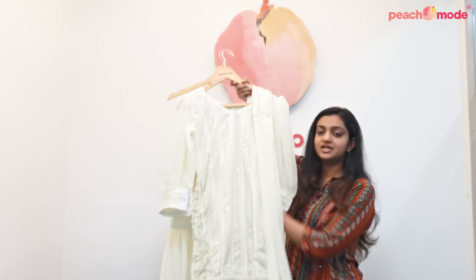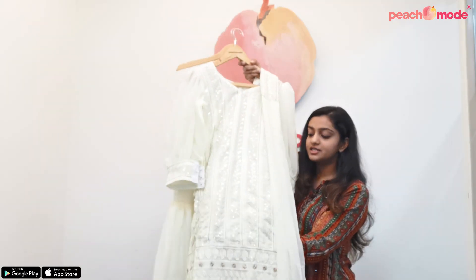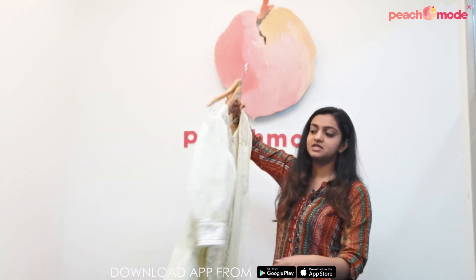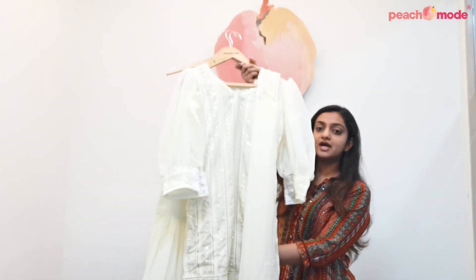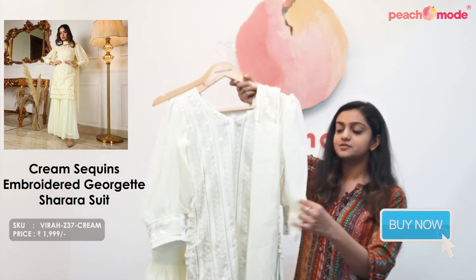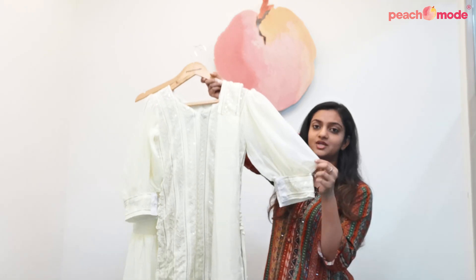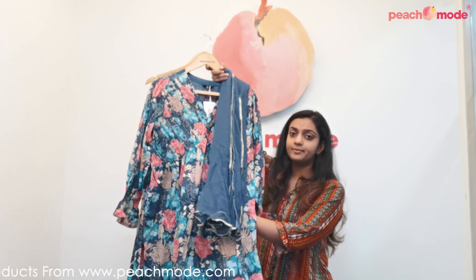This is a cream colored sharara suit. It has sequins, thread, and embroidery work throughout the top. It is made on georgette fabric, which comes along with a georgette bottom and dupatta. It also has cotton inner lining to avoid transparency. It has balloon sleeves, which makes it look very unique.